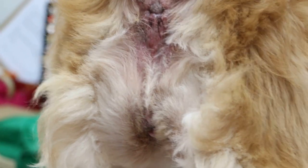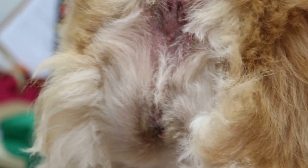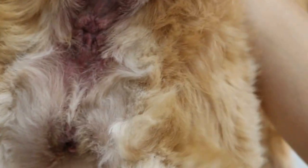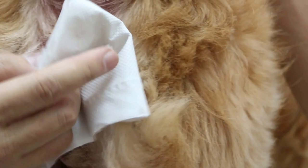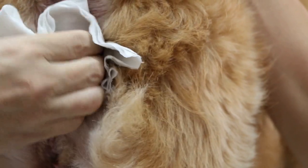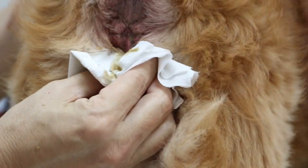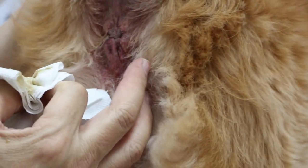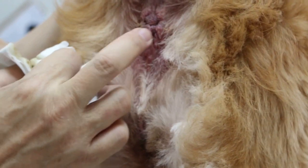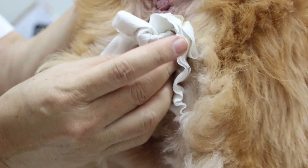Very smelly. You should do it every week. If you do it every week, then we don't have this much oil — infected oil. I'll just show you with a few sheets of tissue. Every week before you bathe, you just press at the base two times. Just press further in a bit. Yesterday I had a golden retriever where this part was swollen like a golf ball. That one was very bad. This one is not bad, but it's still very smelly.